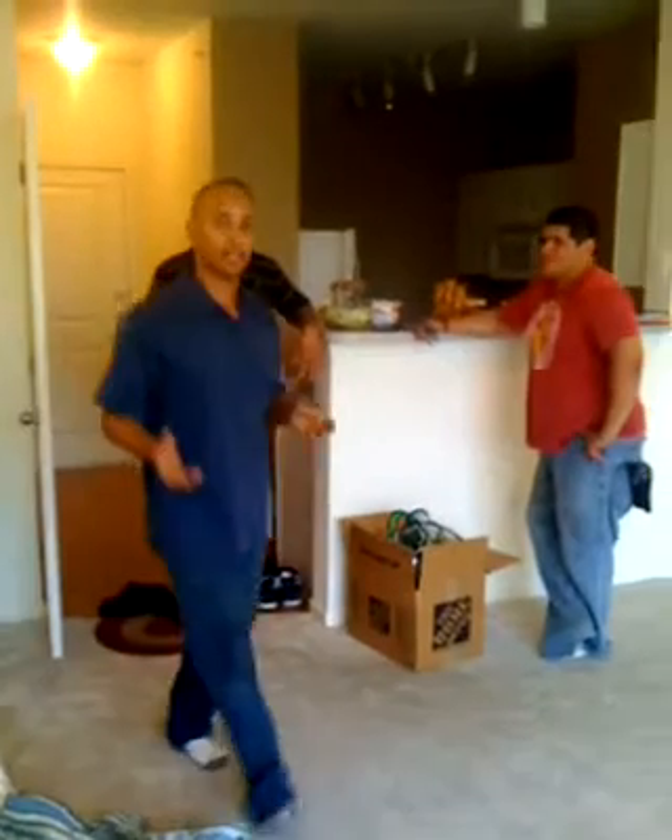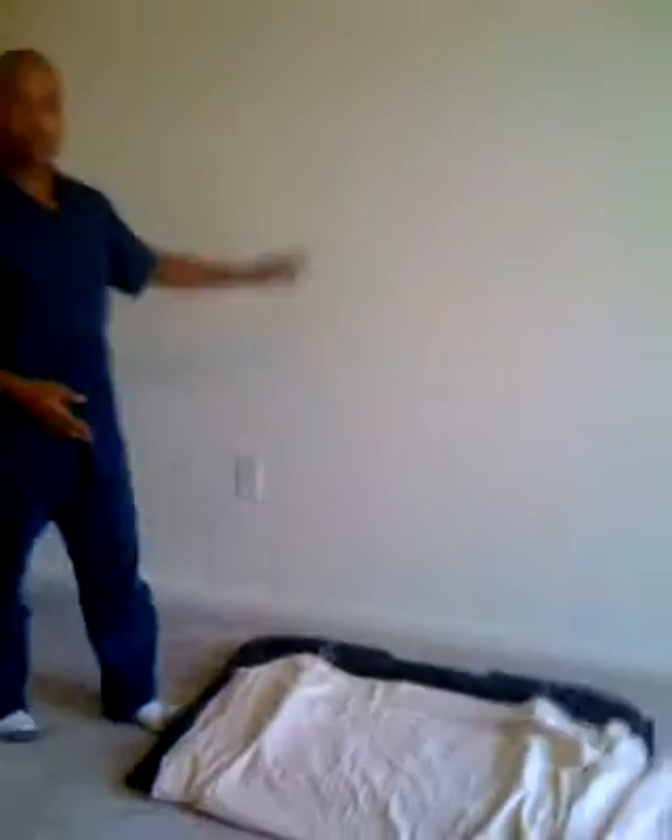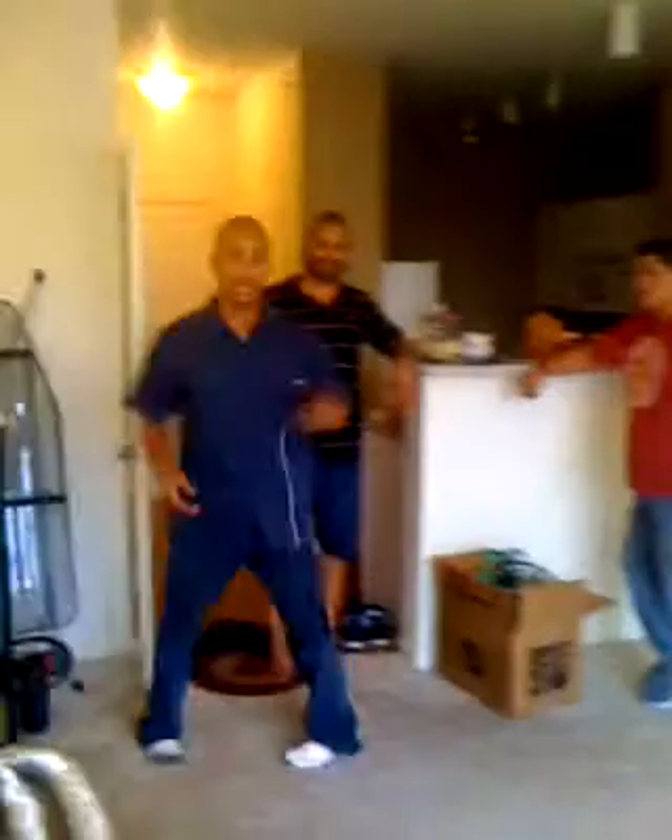Hey, I'm Freddy again. I'm going to explain to you today how to install a TV — a 50-inch TV. We're going to mount it on this wall. I'm mounting it for my brother Eddie right here.